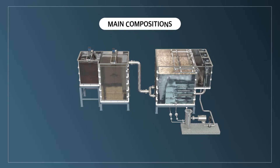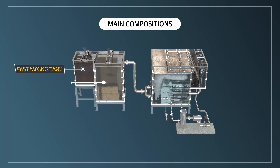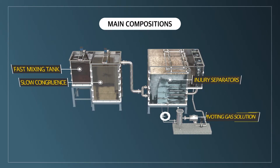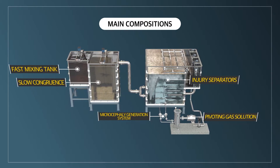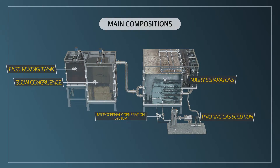In its main composition, the VDAF system is composed of a fast-mixing tank, a slow agglomeration unit, flotation separators, a pressurized gas dissolution unit, and a microbubble generation system. It is designed with a compact structure.